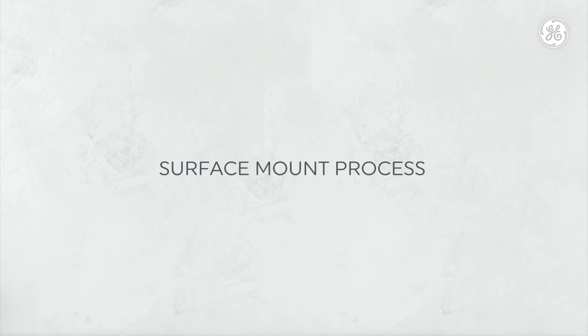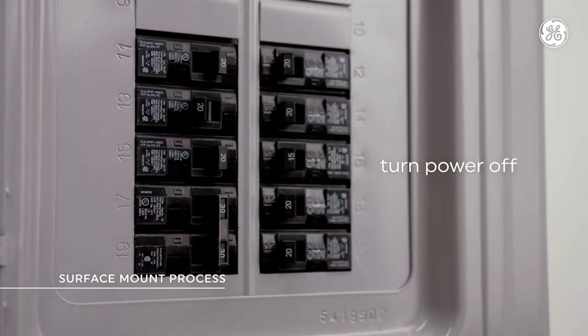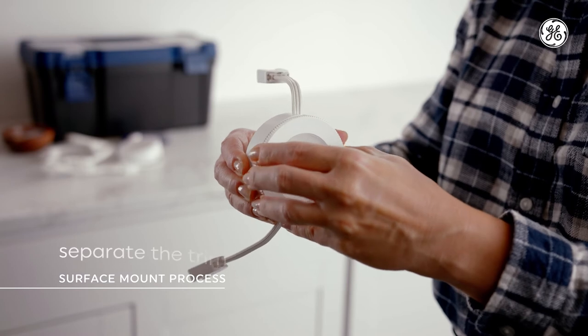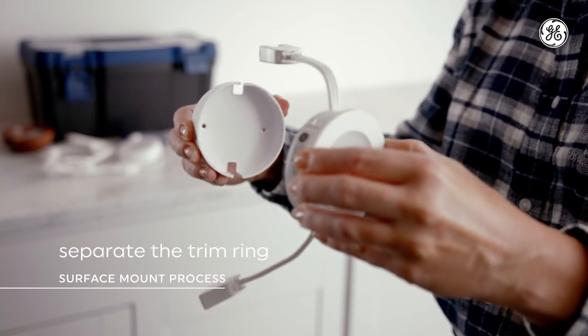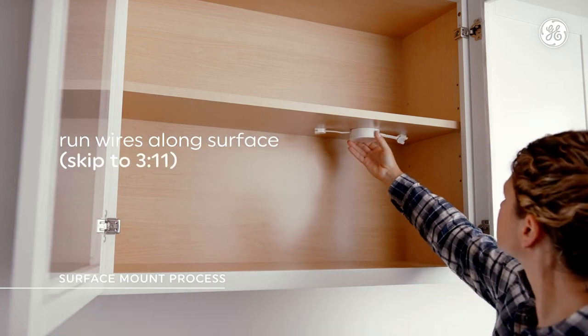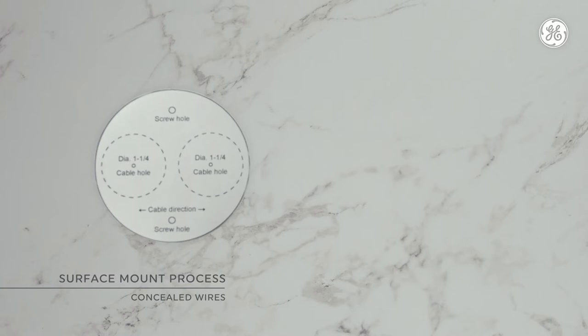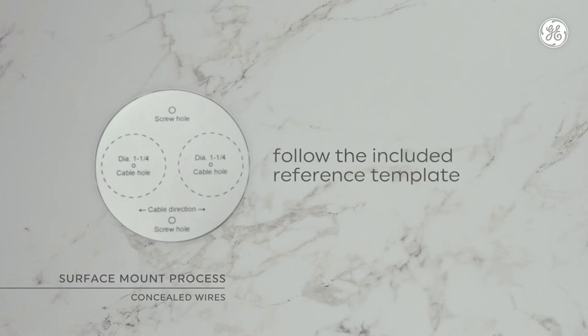Here's the surface mount process with and without concealing the wires. Step 1: turn off the power at the circuit breaker to the power source you're installing the fixture in. Step 2: separate the trim ring by pushing on the edge of the puck assembly, like this. Now decide if you want to run the wires along the surface or conceal them for a cleaner look. If you'd like to conceal them, carefully follow the included reference template in case you plan on adding more puck fixtures.